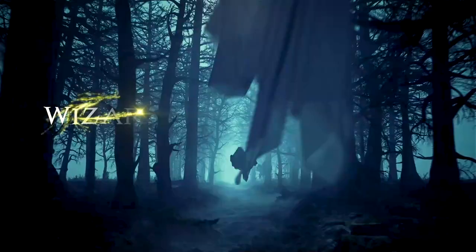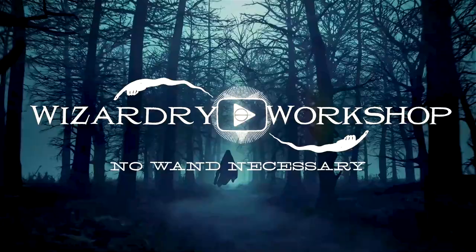Hey everyone, I'm Danny, and welcome to Wizardry Workshop. In my last video we did pumpkin juice, and I promised we'd be doing something Halloween-related and pumpkin juice-related next, so in this video we're making jack-o'-lantern juice. My goal here was to take it up a notch and make something even cooler than pumpkin juice, which is hard to do because this is already a really cool design of the label and prop design.